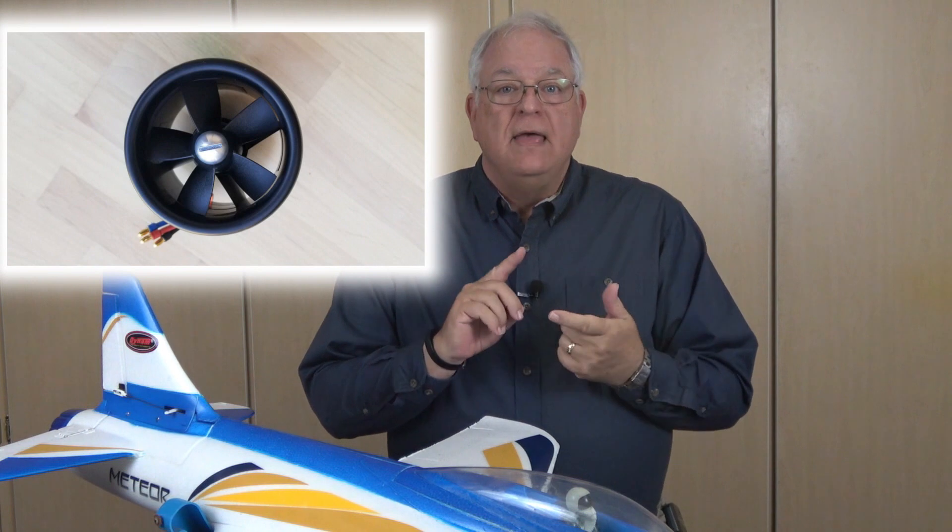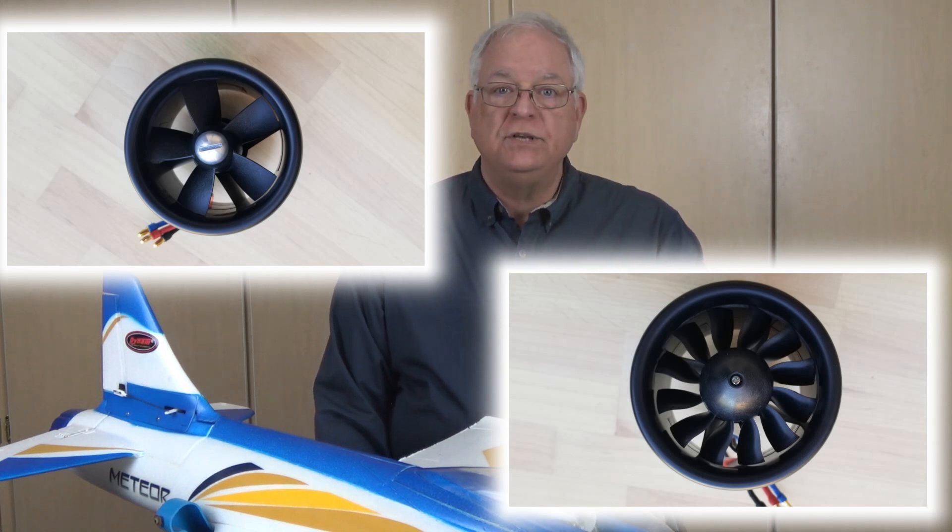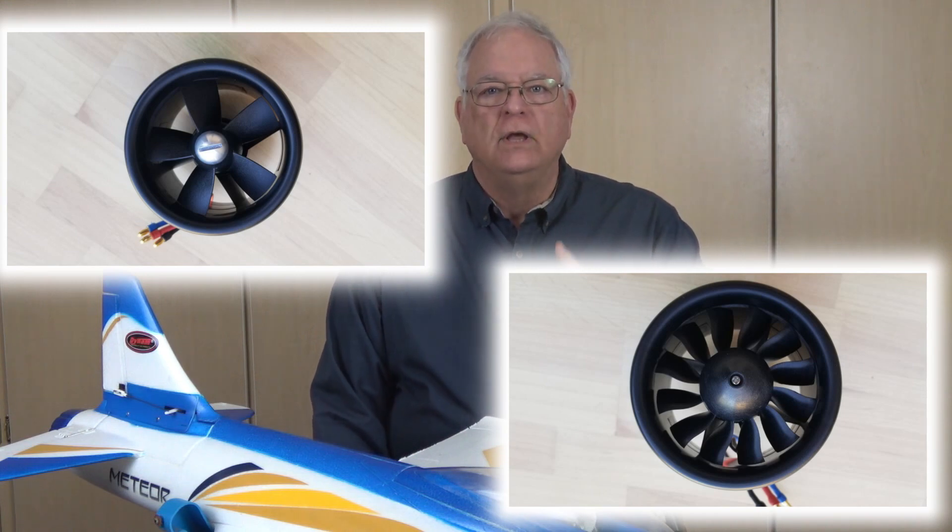As I mentioned in my 2019 Dynaam Meteor assembly video, I got a request to try out a new Dynaam 12-blade EDF unit in a Dynaam Meteor sport jet. The stock unit is a 5-blade 70mm fan with a Detrim BM2806D 3000kV motor. The new test unit is a 70mm 12-blade fan with a Tomcat TC2827 2600kV motor, which means the new setup has a bit less RPM per volt but has a 21mm longer motor.